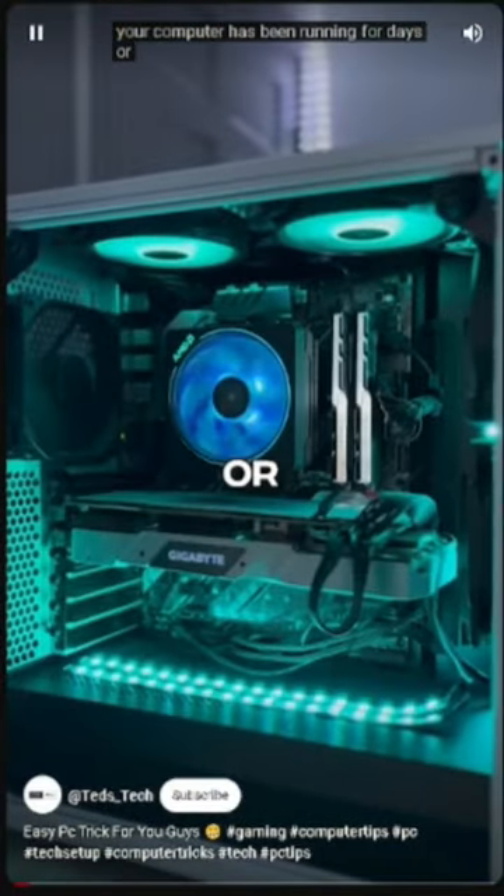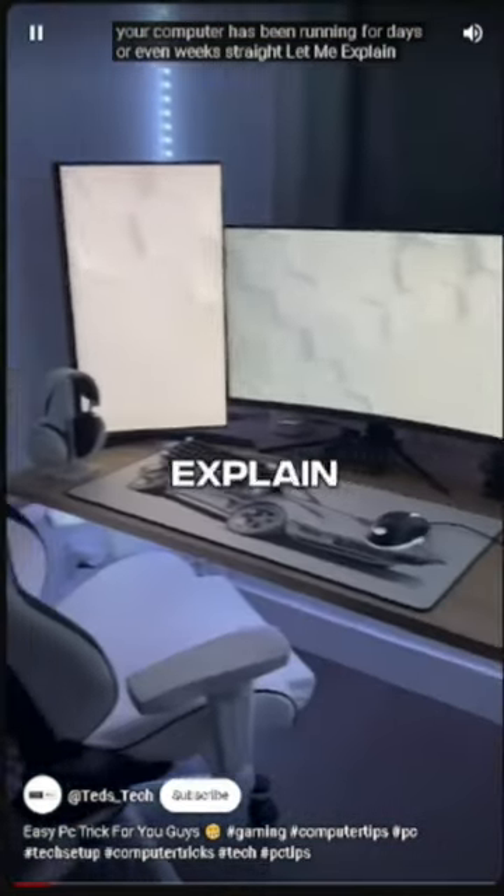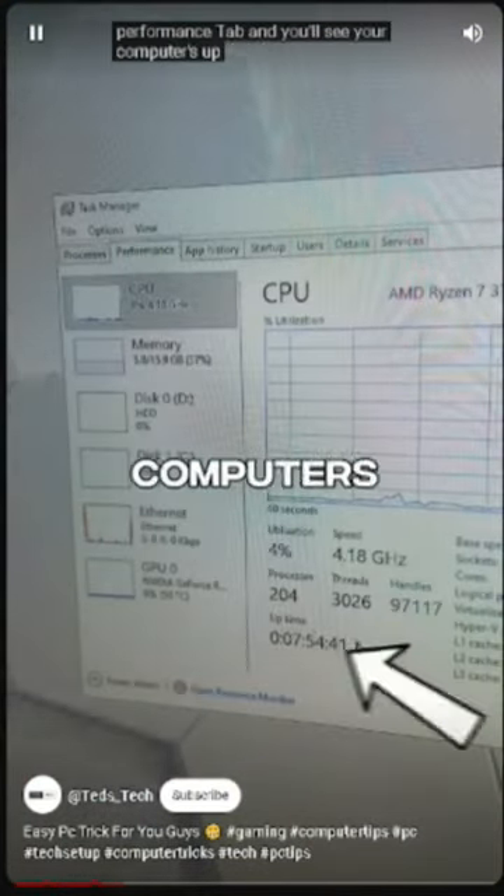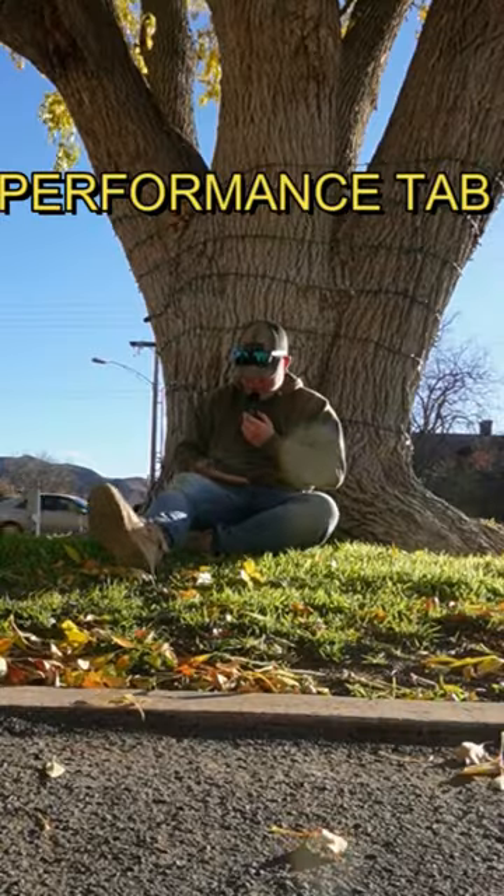Your computer has been running for days or even weeks straight. If you hit Control, Shift, and Escape, Task Manager will open. Then click on the Performance tab — uptime is shown at the bottom of your screen.